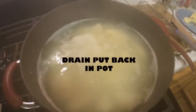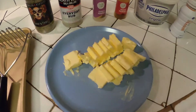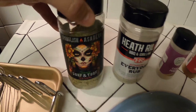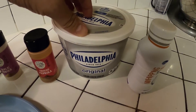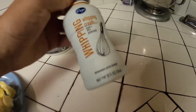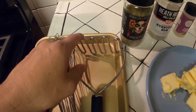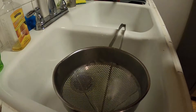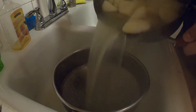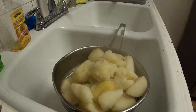Alright, time to drain the potatoes. They've been cooking for about 20 to 25 minutes and they're fork tender. I'm going to drain them and add all the ingredients: some butter, the surf and turf everyday rub, some garlic, paprika, a little Philadelphia cream cheese, and some whipping cream. I'll first smash it, then use a whisk to mix in the butter.